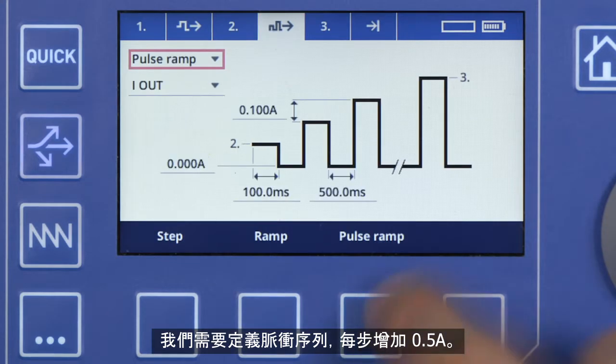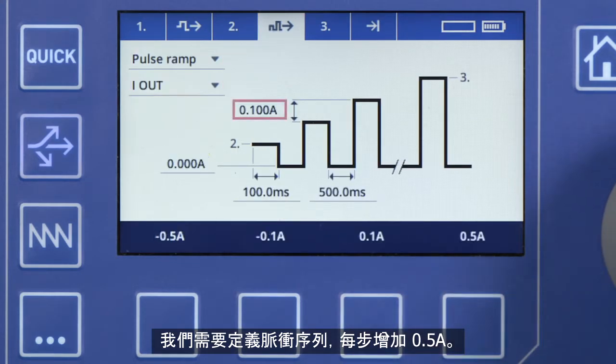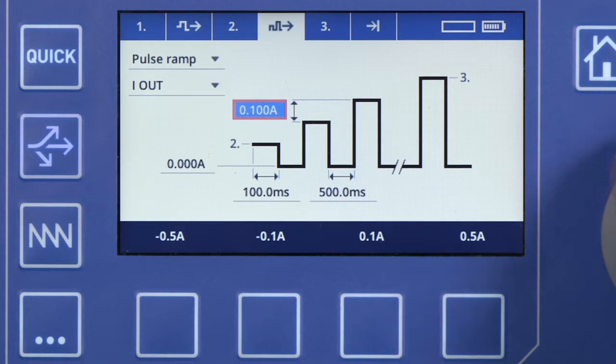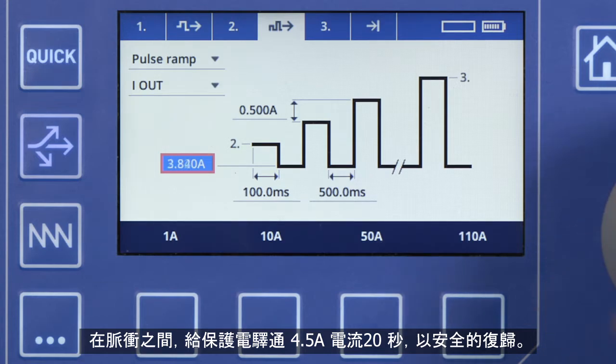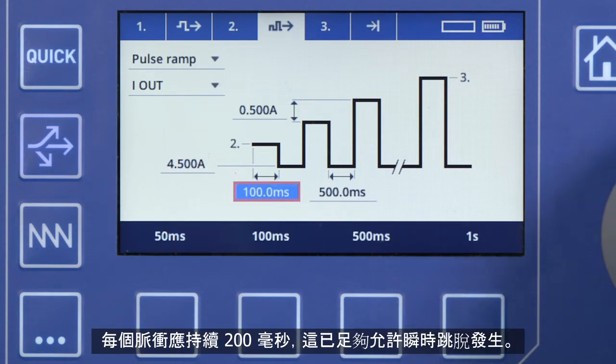We want to define pulses that increase by half an amp per step. In between pulses, the relay is given 20 seconds to safely reset at a current of 4.5 amps. Each pulse should last for 200 milliseconds, which is just long enough to allow an instantaneous trip to occur.